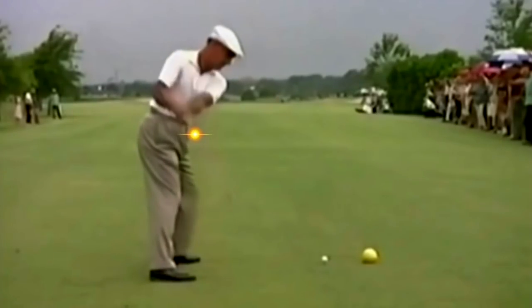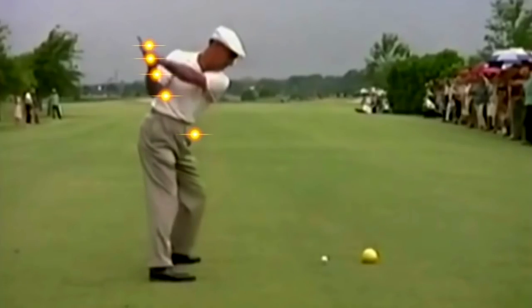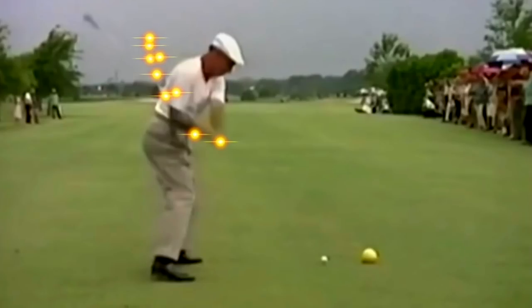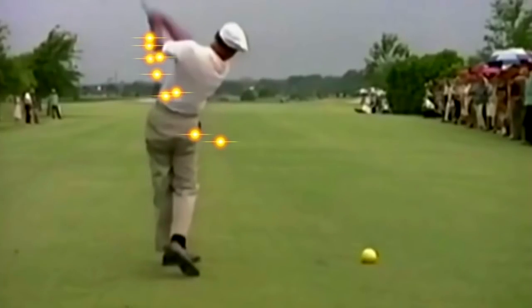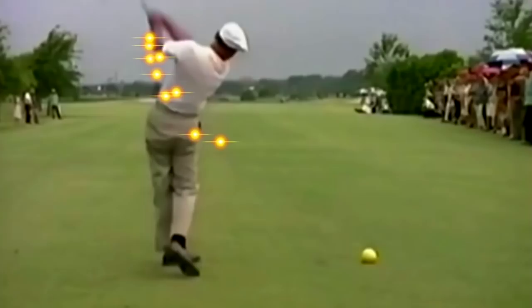Very slight, obviously. I've been aware of this move for many years — practically my entire swing evolution — but I was always incredibly afraid to actually try to swing over-the-top, because you're warned about it all the time.